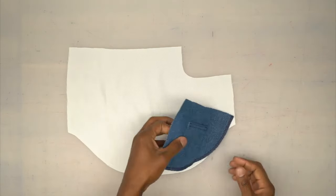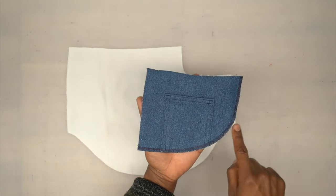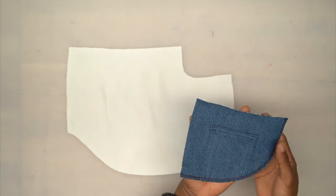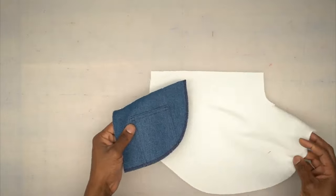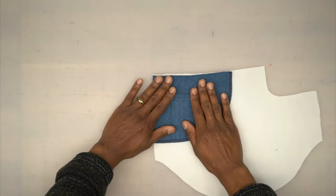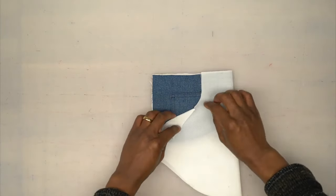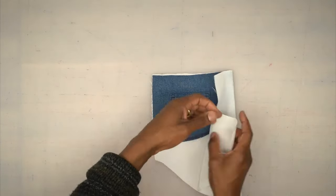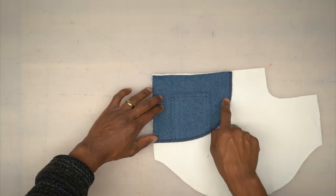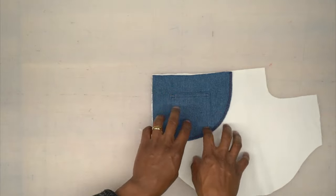Back from the machine. I went ahead and finished that raw edge with a serge — you can do a zigzag stitch, but you just want to secure that; no need to fold it. Then we're just going to place it right in the corner because the pocket will be like this and you'll be able to see that yoke on the back side. We're going to stitch along the curve, then baste the top and the side.